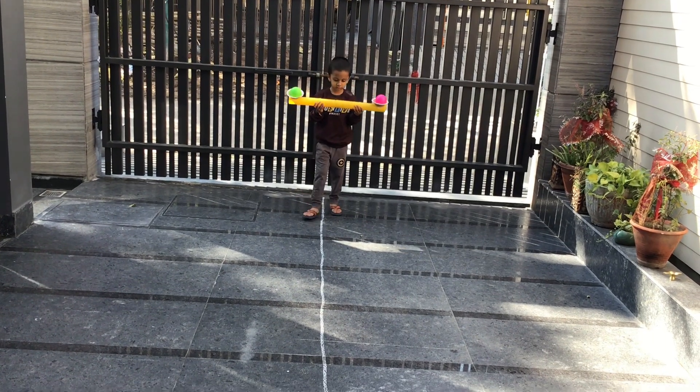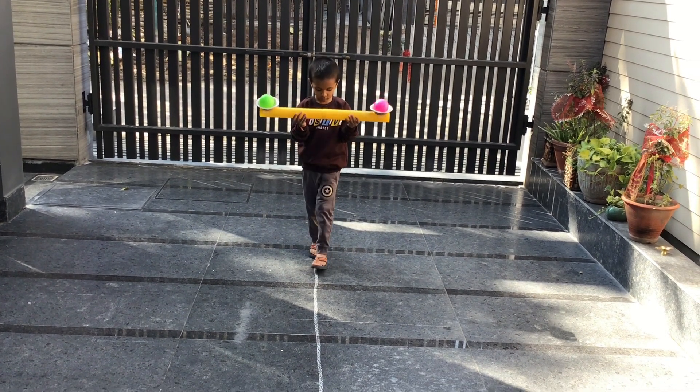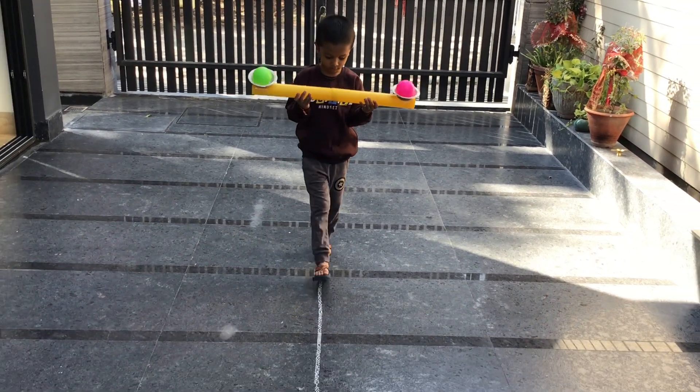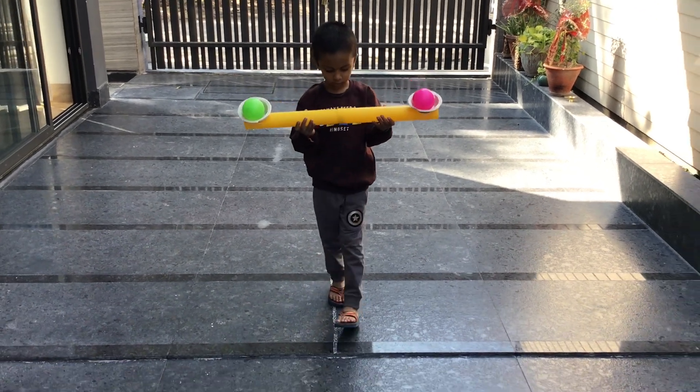Activity number sixteen is tandem walk with two balls placed on the sides. The child must not drop the balls, so it is a balancing activity — learning to balance things while walking.